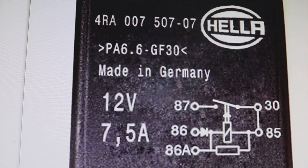Here it says 4RA007500707, but if you are going to ask for it, ask for it as 4RA0075007081 — that would be your reference.